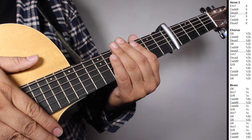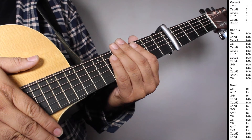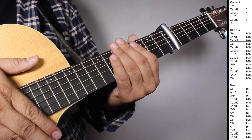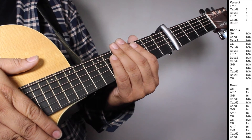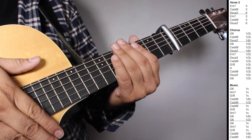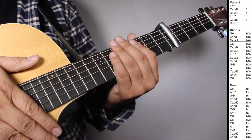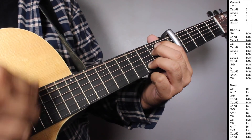Then one set of Ca9 one strum, G over B one strum, Am7 one strum, G6 one strum counting 6 beats, G6 one strum counting 3 beats. Then another set of G6 one strum, Am7 one strum, G over B one strum, Ca9 one strum counting 6 beats, Ca9 one strum counting 6 beats. Let's play verse 2, chorus, and music all together — 1, 2, 3.